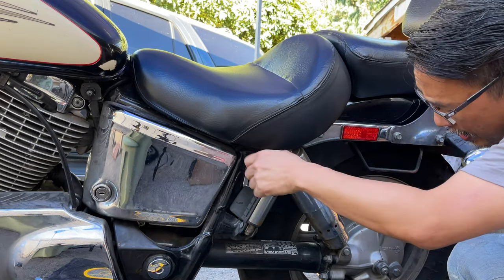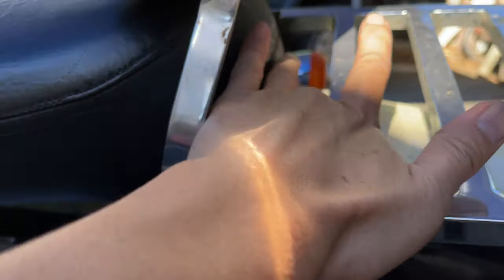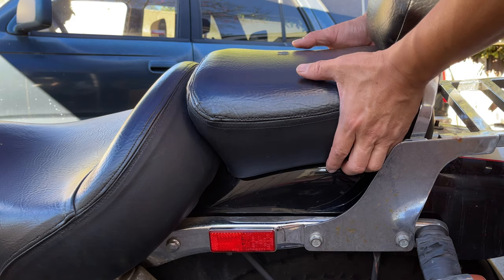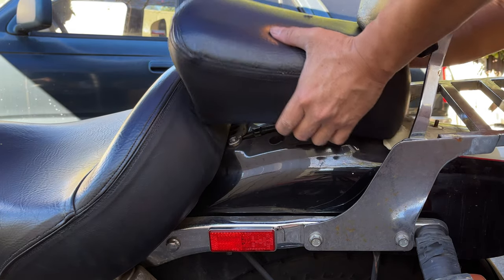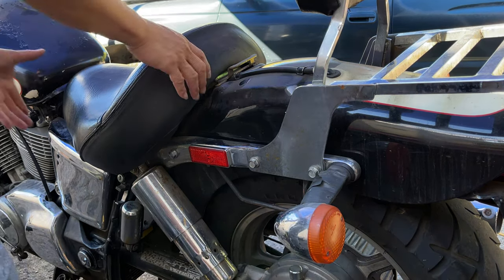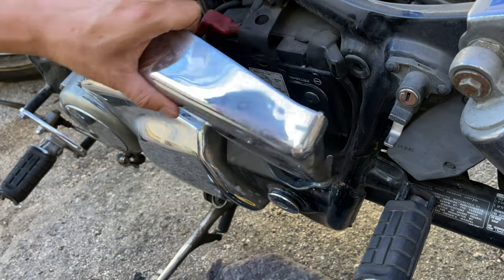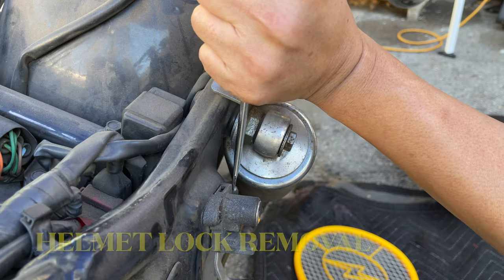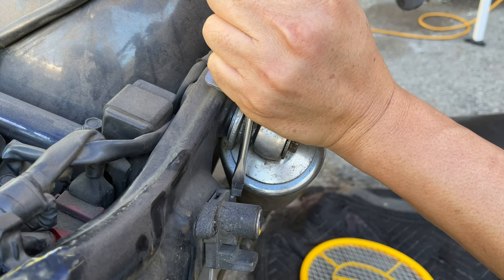The tumbler turns but doesn't turn all the way — it probably needs lubrication. To remove the seat we'll remove this bolt, and it comes right off and lifts up. Now let's get this off and figure out what's holding these on. We want to get this lock off, so let's start by doing a little tapping and then trying to use this screwdriver to loosen it up a bit.